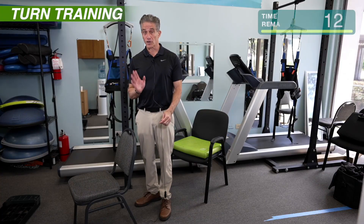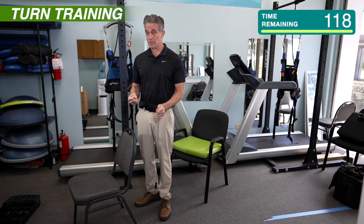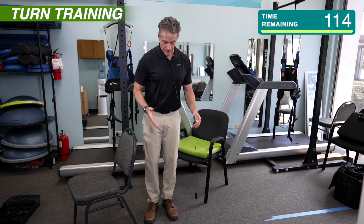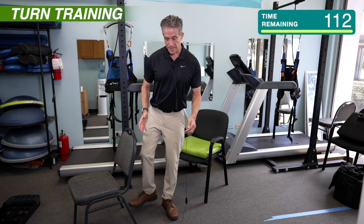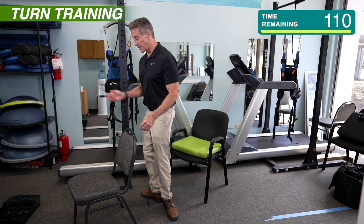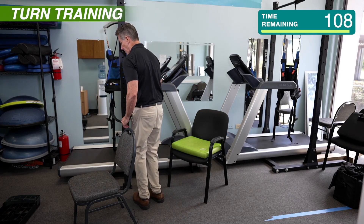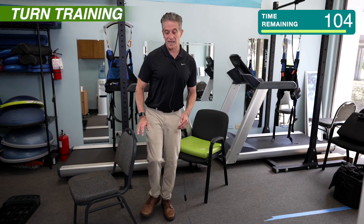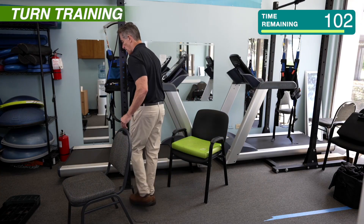We're going to do something called turn training. This is actually practicing turning the correct way. So watch me do it. You're going to face in one direction, turn your foot all the way the other direction and turn. Then do the same thing the other way. Some people might call this an about face or 180 degree turn.